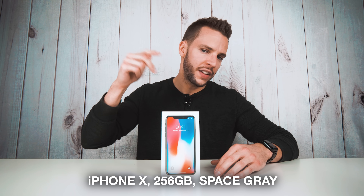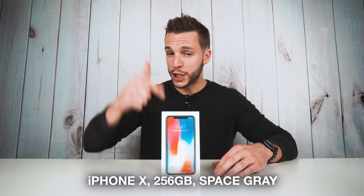What's up, YouTube? It's your boy B-Mac, and the time has finally come. In front of me, I have the iPhone X. Just got home after picking this bad girl up from the Apple Store, so we're gonna unbox her. This is the 256 gig Apple iPhone X, space gray version.